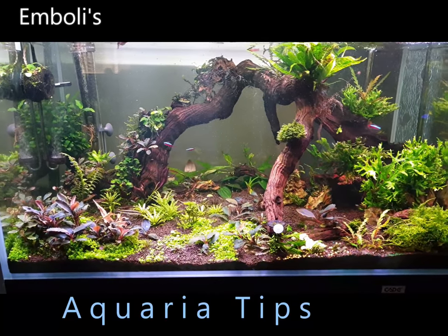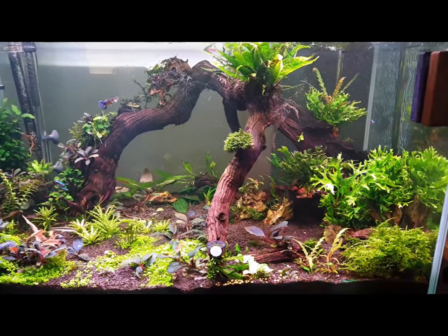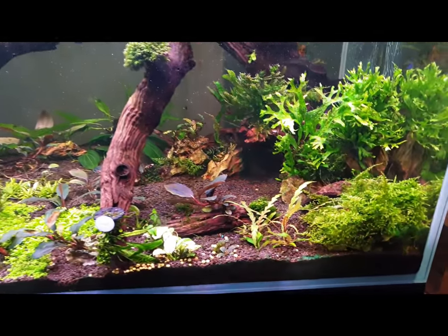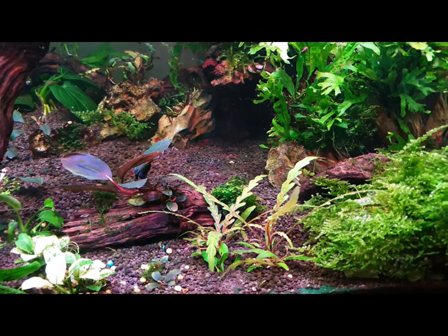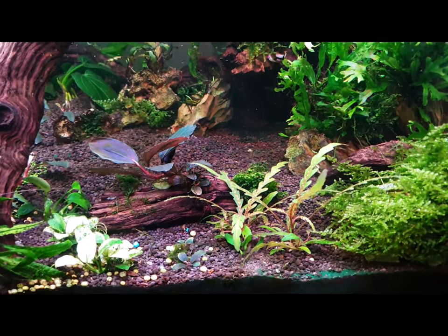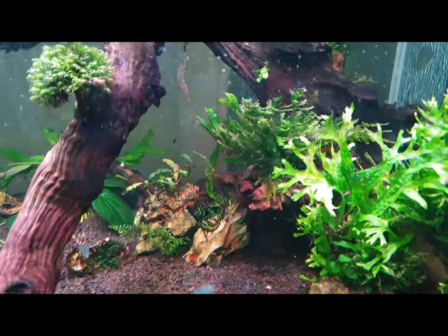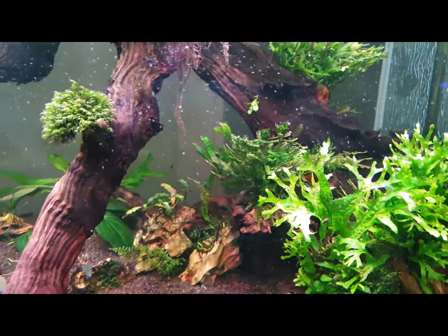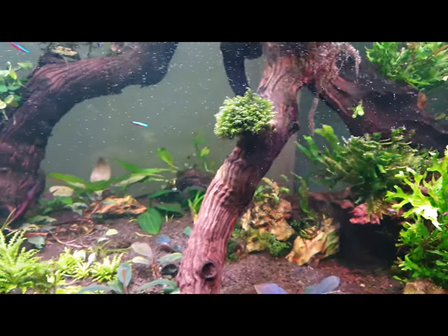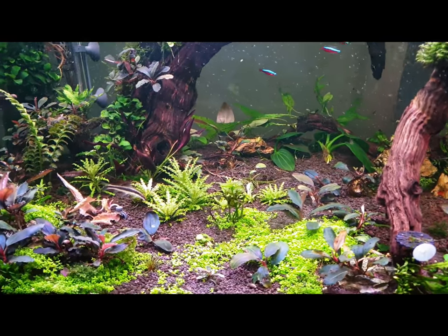Hi everyone, welcome back to Embole's Aquaria Tips. This is my aquarium as of September 2018. I won't go into depth with each individual plant today, but I am planning on making a video for each plant that I find interesting, and I will give a lot of tips as to how to grow them and how to split them, etc.